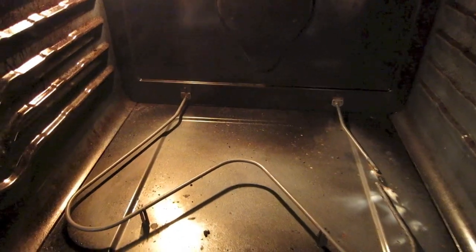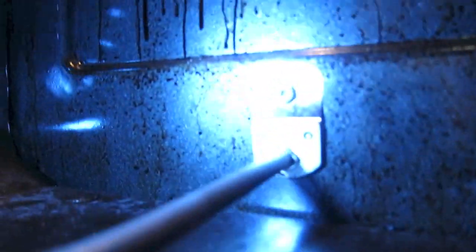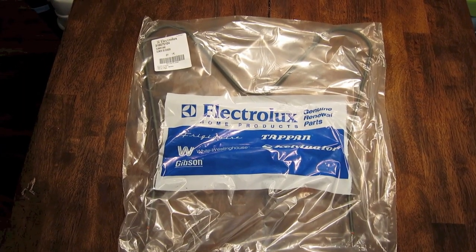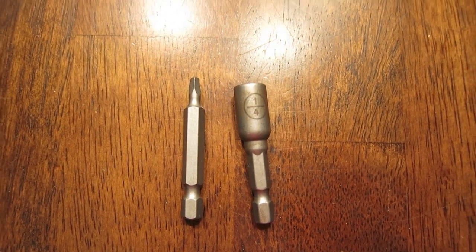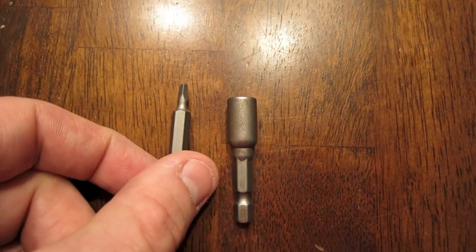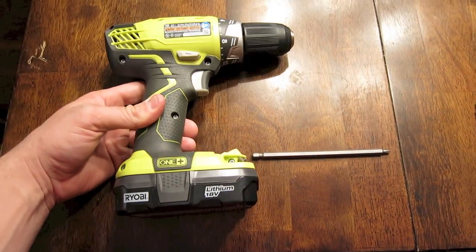To replace this bake element it's pretty simple. All you need to do is take out these two screws — you can use a quarter inch drive or a square bit drive. You'll also need a brand new bake element; you can get those online just about anywhere. This one cost about $37 total. A quarter inch socket hooked into your drill will make it a lot easier, or a square bit extension attached to your cordless drill works great too.